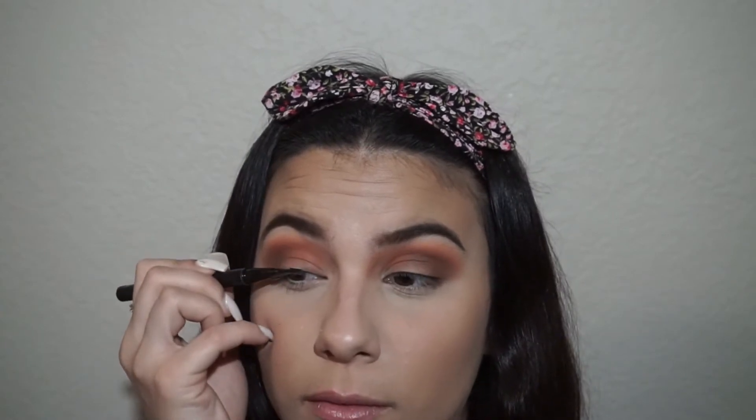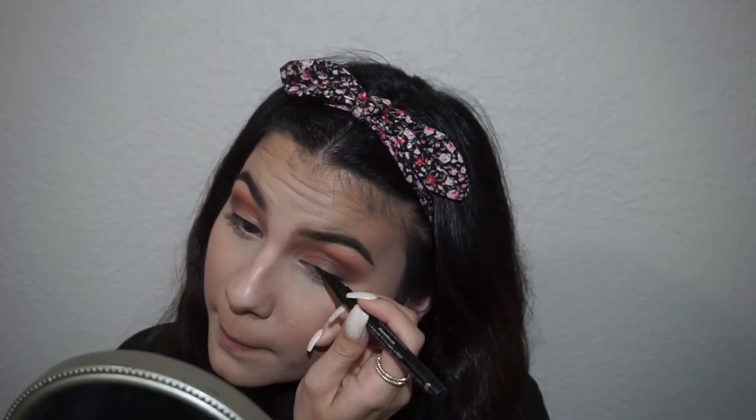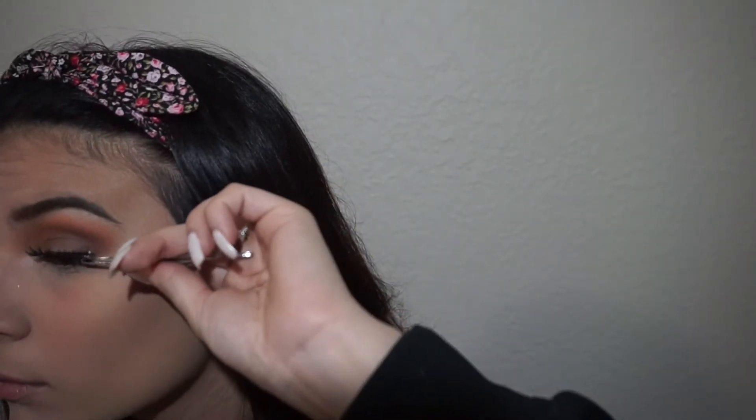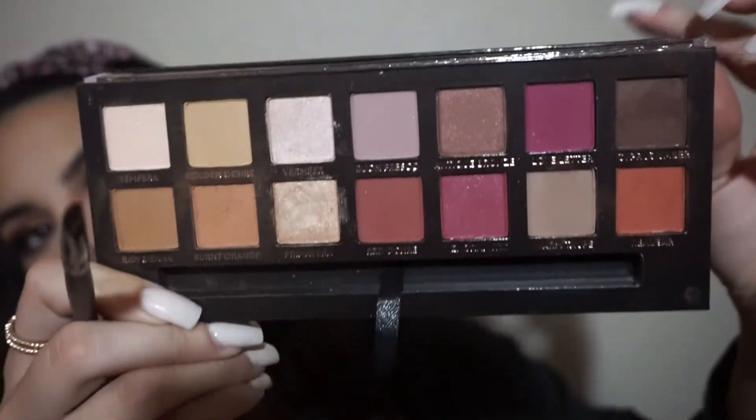Then I'm going to go in with the Stila Liquid Liner to create a small line to apply my lashes. Then I'm going to go in with my Cocoa Lashes in the style of Demi G. Going back into the Modern Renaissance, I'm going to be picking up the color Burnt Orange and applying it all over my lower lash line. Then picking up Cypress Umber from the same palette, I'm going to be applying that color above the color that we just put on the lower lash line.